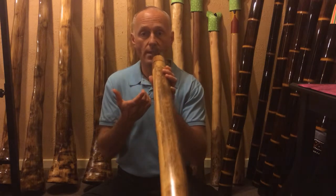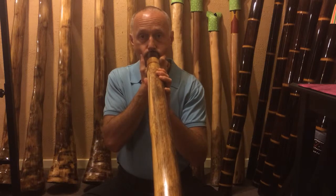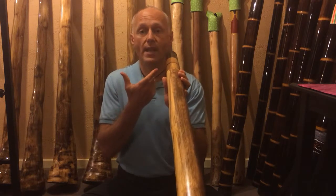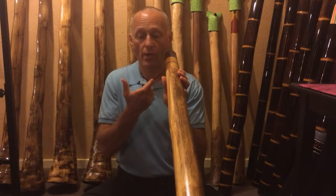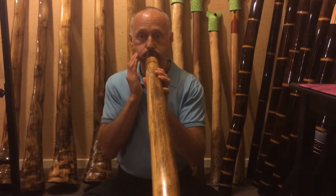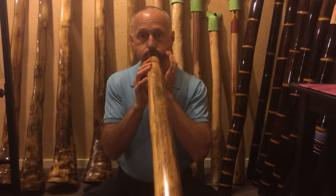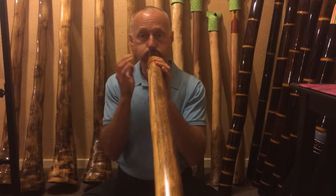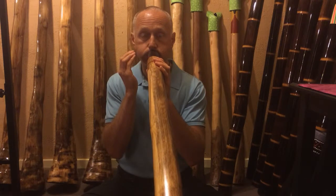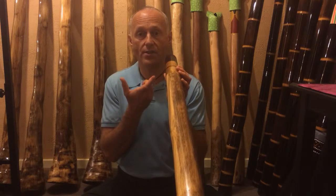So we want to start slowly and really focus on keeping the drone going. With a little bit of practice, we can get a rhythm going with this. By using two fingers, we make the rhythm by changing the air pressure in and out with the drone. Another way we can do that is just using a couple of fingers on one side. Again, deep belly breath. This teaches us to maintain the drone while the cheeks are changing position.